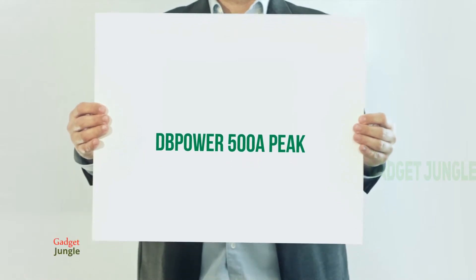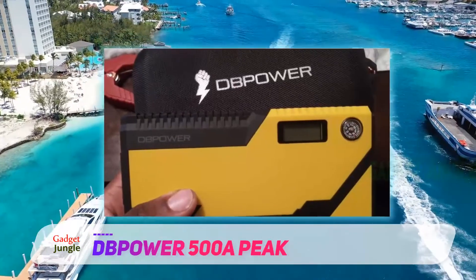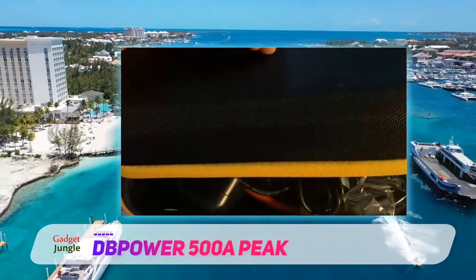Dpower 500A Peak. This compact and versatile jump starter packs a mighty punch in terms of power. It can be used for many applications such as heavy-duty vehicles and small electronic devices.